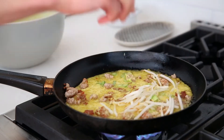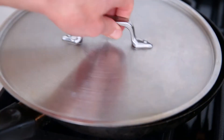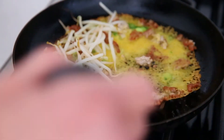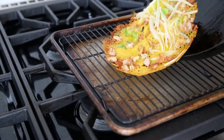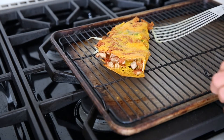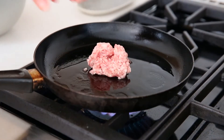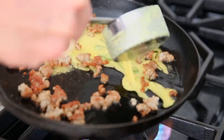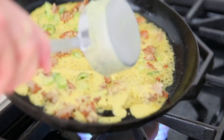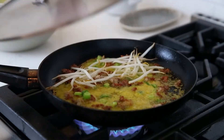Sprinkle half of the crepe with bean sprouts — these are optional, but I love their flavor and texture. Then partially cover the pan and let the crepe cook until it is golden brown and crisp. Loosen the crepe with a thin spatula, then fold it over like an omelet, and transfer it to a rack set inside a baking sheet. If the crepe tears or breaks, it's no big deal — we're actually going to tear them up to eat them anyway, so it doesn't matter what they look like. Continue on with the rest of the crepes, making sure that you oil the pan and whisk the batter between each crepe.